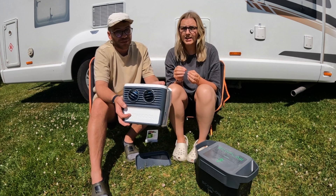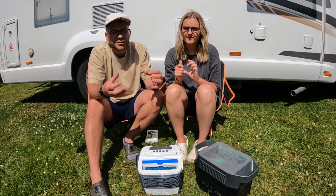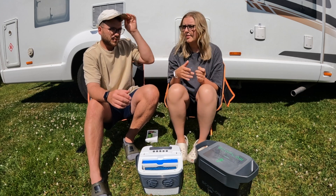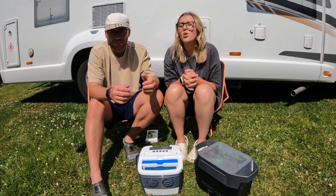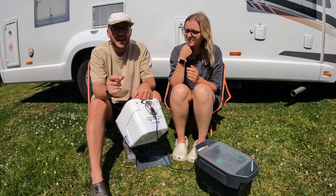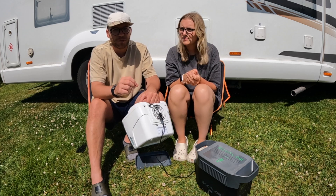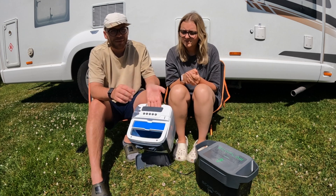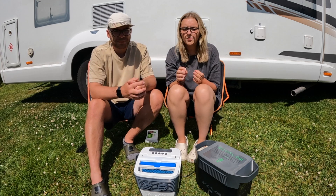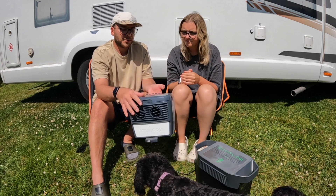It really does help, especially in a motorhome, camper van, or caravan — small spaces don't need a lot of cool air. Once you get it going you can cool down pretty much the whole van. One thing to consider: the fan is at the back, and if you can leave a window open to get some fresh air coming through, it does help the efficiency and helps blow cooler air through — it performs best with some air coming through the window.